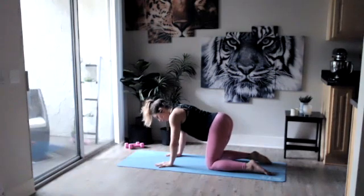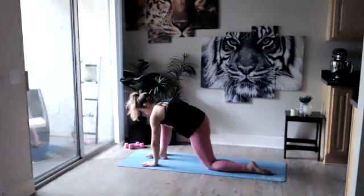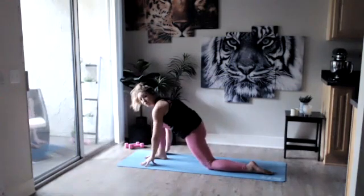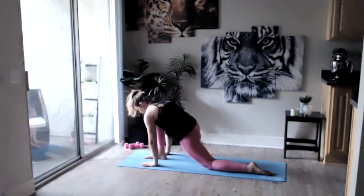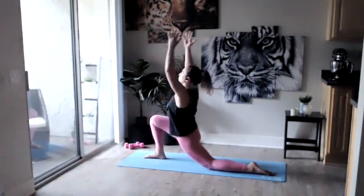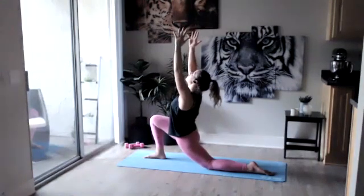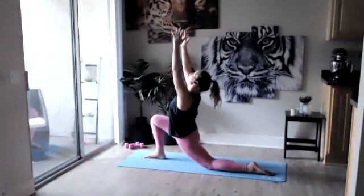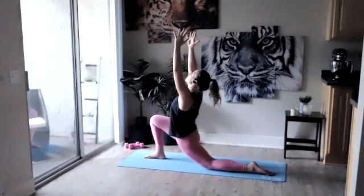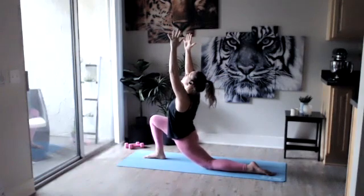From here we're going to bring our right leg and step it in between our hands, making sure our knee is staying behind those toes. From here you're going to press your hips forward, and if you want an extra step you can raise those arms up. Feel that nice deep stretch in those hips — raising those arms up but keeping those shoulders down and away from those ears, gaze up towards the ceiling. With every breath sinking a little bit deeper if you can.